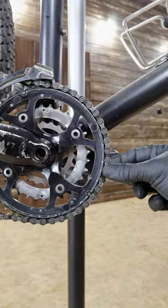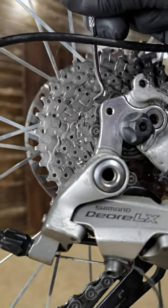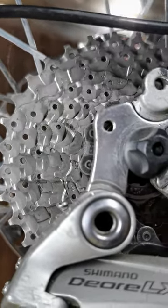If you can do this with your chain, which is a lot of movement, you will probably see this on your sprockets, which means a worn cassette and quite a lot of money to spend.